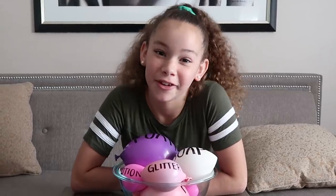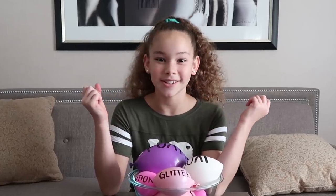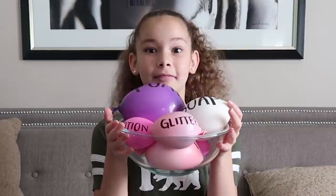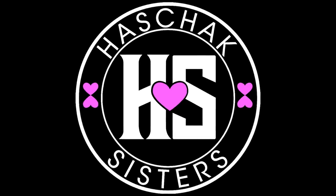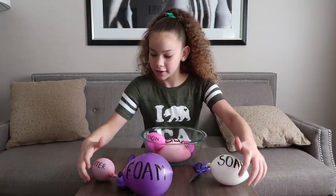So I'm in California right now, and I really just wanted to make slime. So we went to the store, picked up some supplies, and I'm just going to do it. Three, two, one, and action! The first thing you have to put in is glue, so let's go.